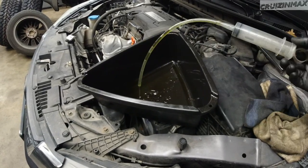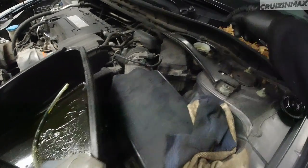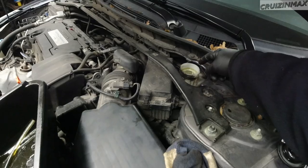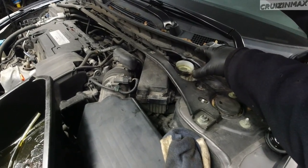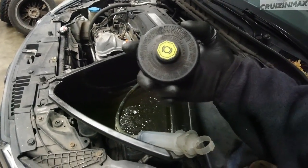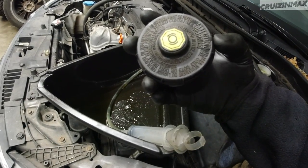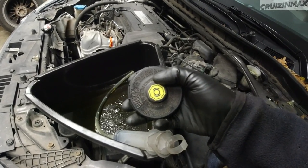The way you do it: get yourself a syringe with some kind of hose or plastic line, and get as much of the old fluid out of the reservoir as you can. Then fill it up with fresh brake fluid. In this case, this Honda is getting DOT 3 — it will usually say on the reservoir cap.